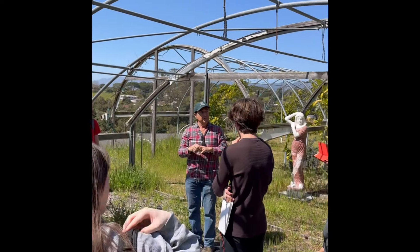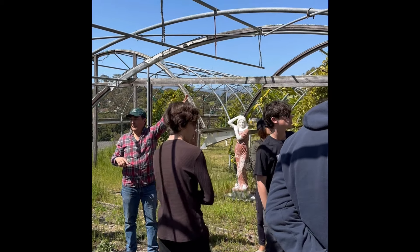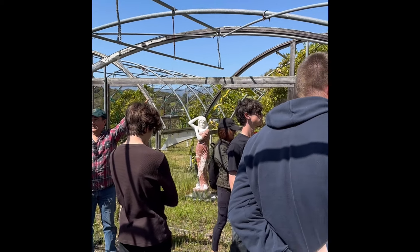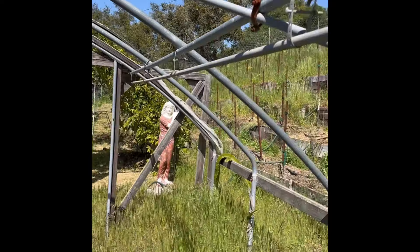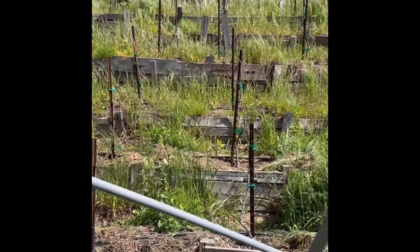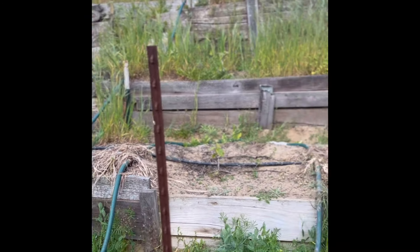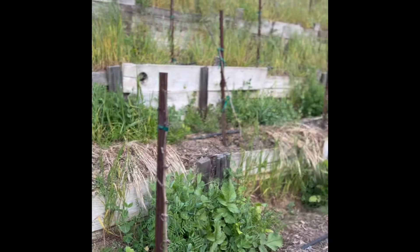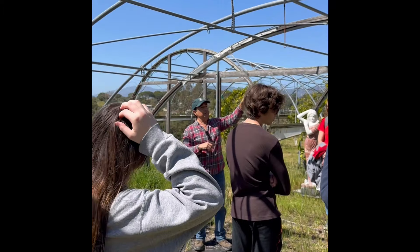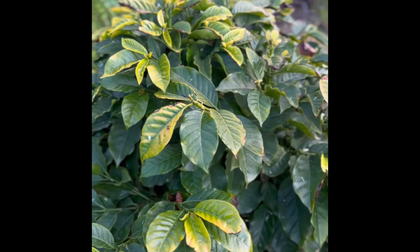A couple of things to notice: you can see right behind us all the weeds — those are going to the compost pile. And planted at the posts here are grapevines called Gamay Noir. Between the plums, you can just see the green and yellow alternating — that's coffee.